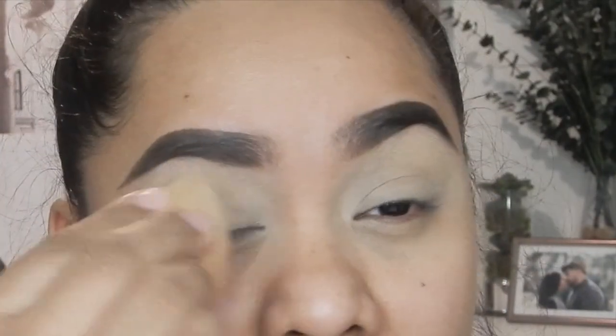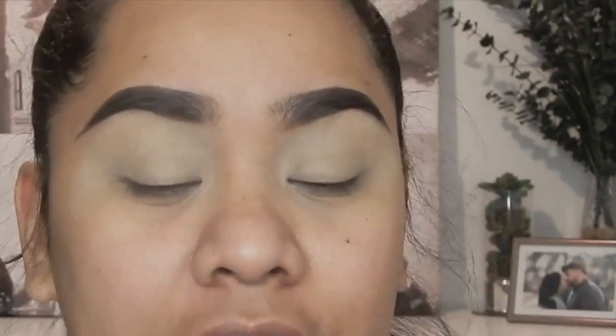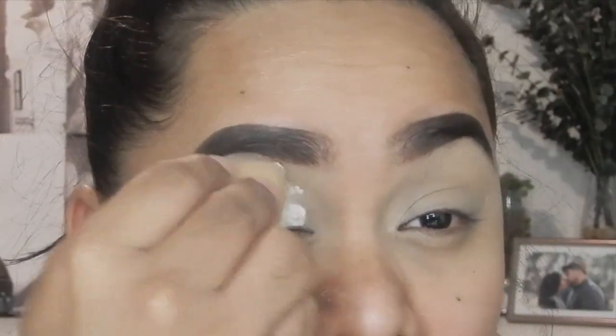To set my concealer I'm going to use L'Oreal's Hydra Perfect Translucent Loose Powder — this is the shade 916. I'm just going to pat that on my eyelid.